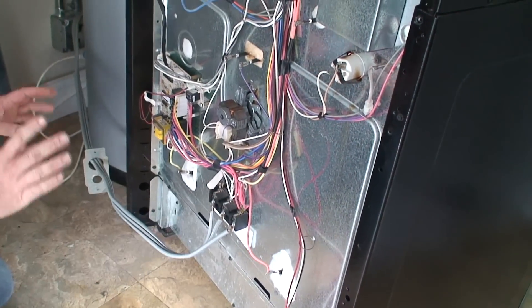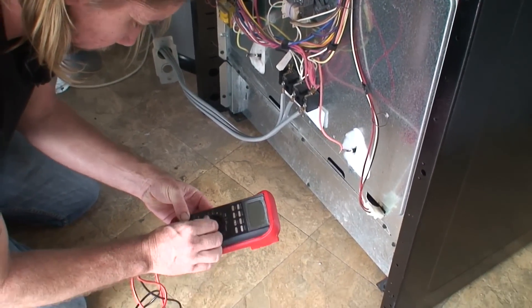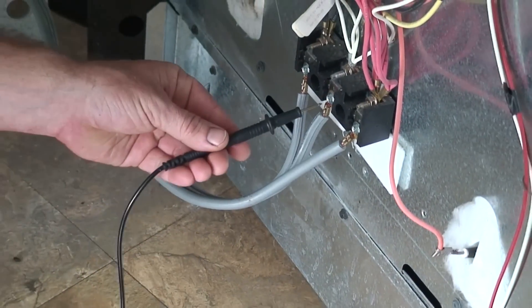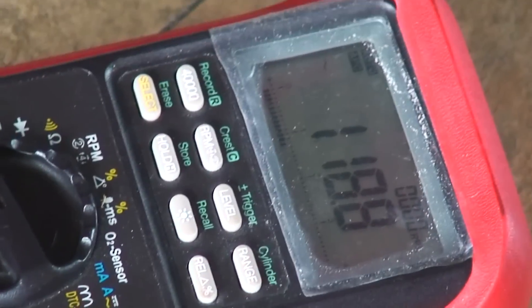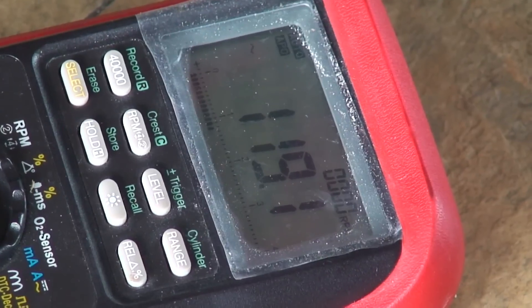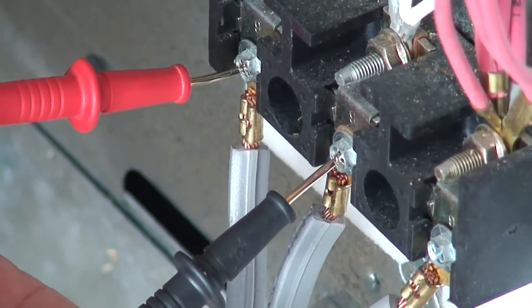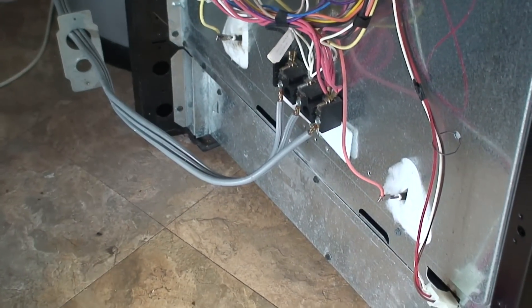We're energized now. Setting to our AC current scale - we have 119 volts on one leg. The center one is our neutral or ground. The other leg reads 120 volts. That makes our 240-volt circuit complete, so the main power is fine.